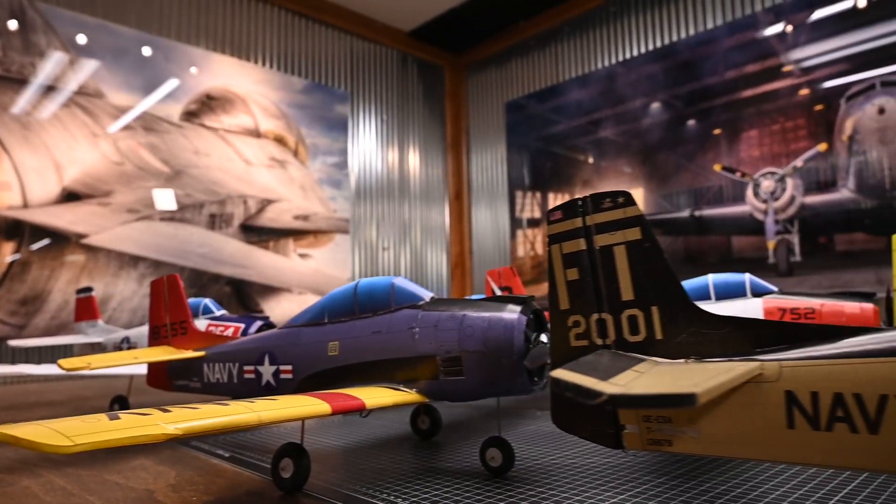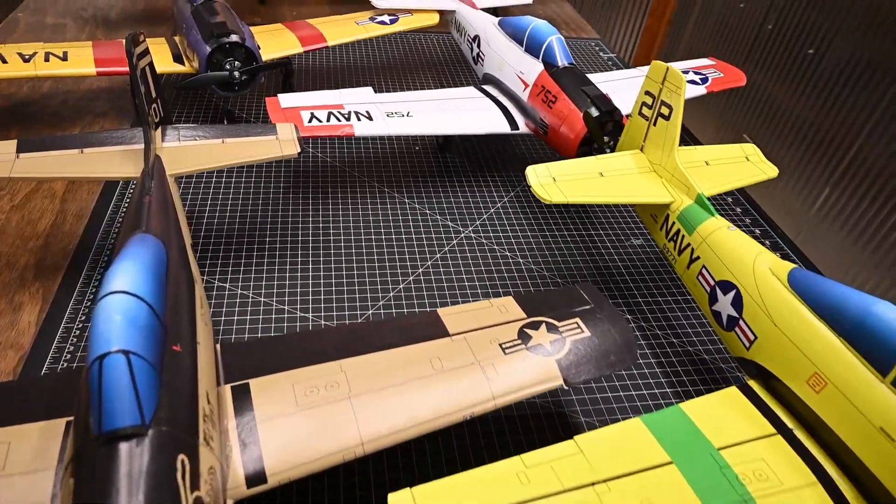Hey everybody, today we're going to be looking at the all-new Flight Test SkyFX T28 Trojans. I cannot even begin to tell you how excited I am about this new release. This is the first time that we have ever offered printed kits.